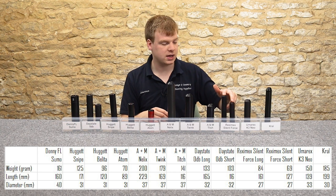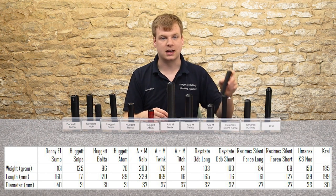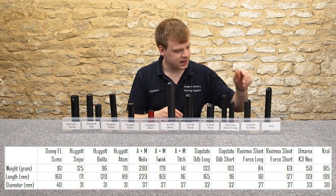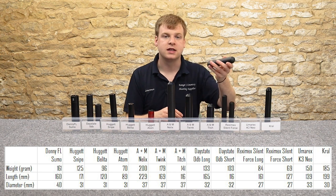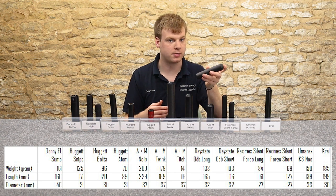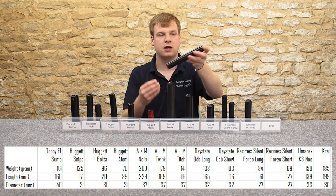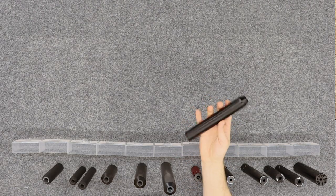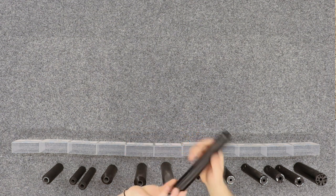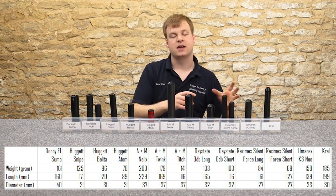Down here we've got some of the newest range — Reximex. They're very, very skinny, very thin, very light, and they're actually very good for their size. Our next one is the Umarex K3 Neo. It tends to go with Walther rifles — Walther RM8s. This is the same one that comes with the Walther RM8 Ultra Compact. And then down here we have the Crowl moderator. It doesn't have a fancy model name — it's just their Crowl threaded silencer. Standard black affair; they do it in silver as well. It's about six inches long, an inch in diameter.